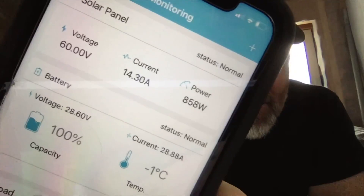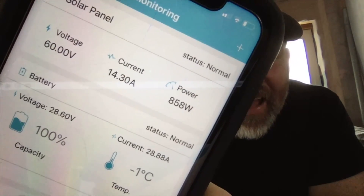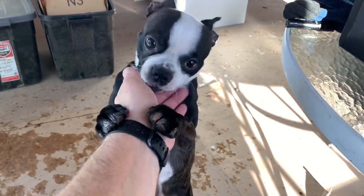For right now, let's cruise inside, jump on the app, and see how much power we're producing. We're generating 60 volts, 14.3 amps, and 858 watts — that is awesome! I can't wait to see how much we'll produce when we get all the panels hooked up. Let's go ahead and make up a new 50 foot cable to connect our old panels over to the solar shed and hook up the new charge controller.